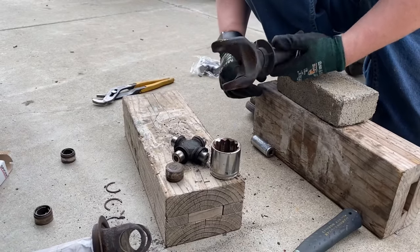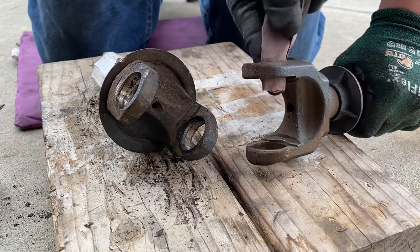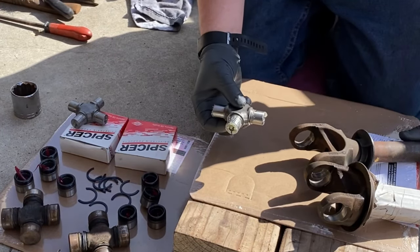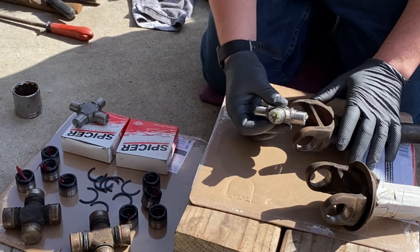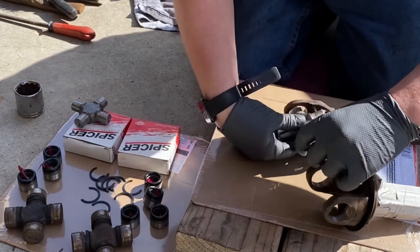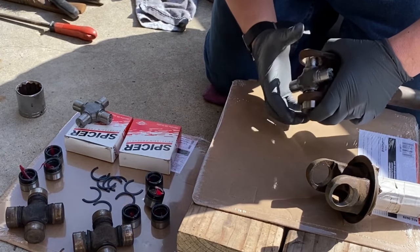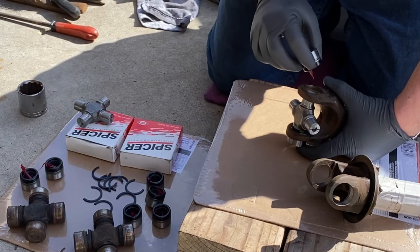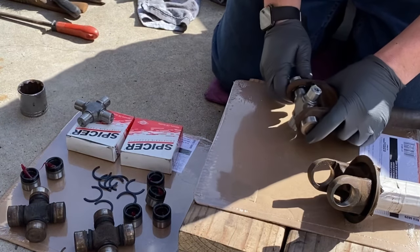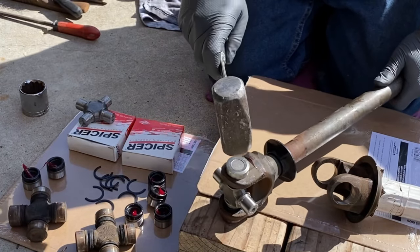Before I install the new Spicer U-joints, I'm going to take an emery cloth and just sand the inside of the holes. This will help with a smooth installation of the new U-joints. I've got the U-joints centered up and I'm going to start with one, set it in, and grab one of the caps. Set the U-joint into the cap like so. I've already pre-packed all the lower U-joint caps with NGL2-rated lithium grease — a quality multi-purpose grease that you can find at AutoZone.